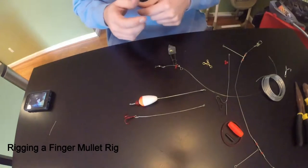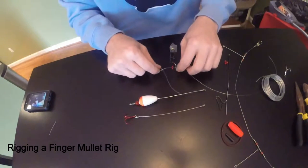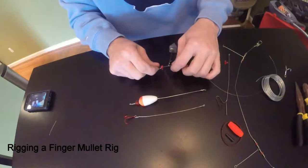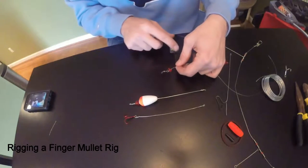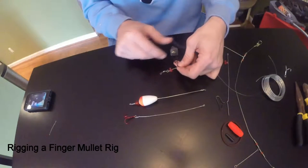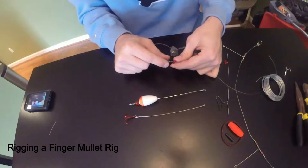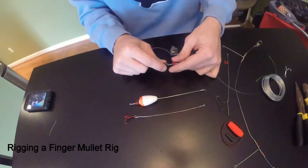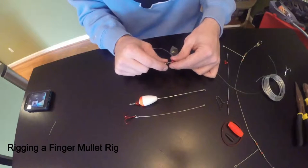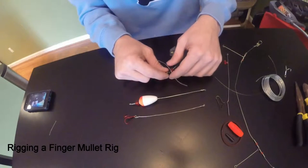The first rig we're going to make is a fish finder rig. A lot of people here in North Carolina like to use fish finder rigs. I've got a swivel coming down, it attaches the weight, and the line goes through. I've got a bead to protect the line — a lot of people don't like to use beads because it attracts small fish, but I like to use it to protect the line. Then I've got another swivel coming off there to stop the weight.